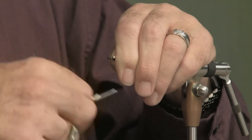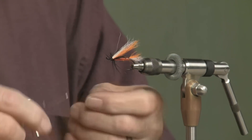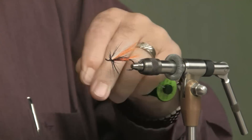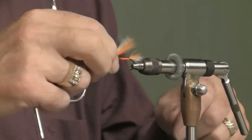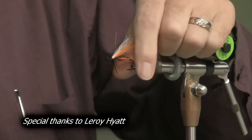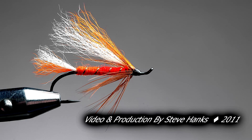Just build yourself a nice, neat little head right here. You can see the white is going to be on top and the orange on the bottom. I'll put a whip finish on it. And there's a Brad's Brat. Read the article — it's a very interesting article about how this fly came about. There were speeding tickets involved, throwing the fish on a fly shop floor, and so on. Read the article. Brad's Brat: orange and white bucktail, orange and red body, and black or brown hackle — I used black.